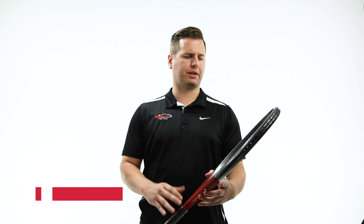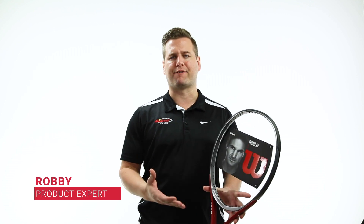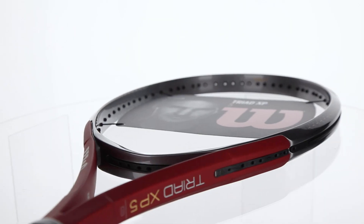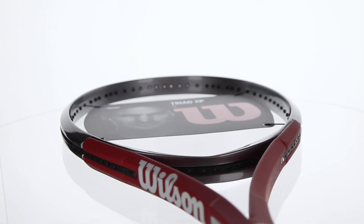Hi guys, Robbie from Midwest Sports. I'm here to talk to you about the Triad XP5 from Wilson. It's a great frame, one of the most comfortable and arm-friendly frames within the Triad XP family.